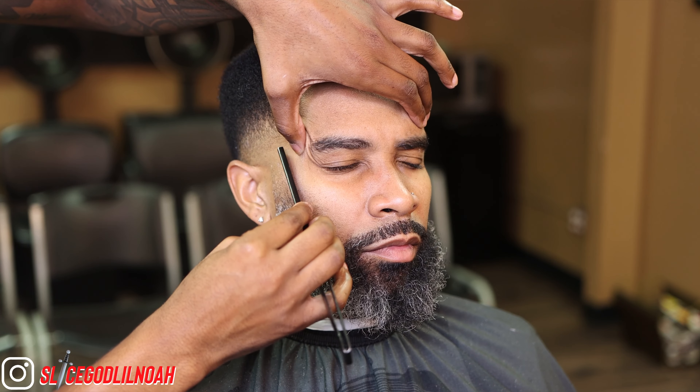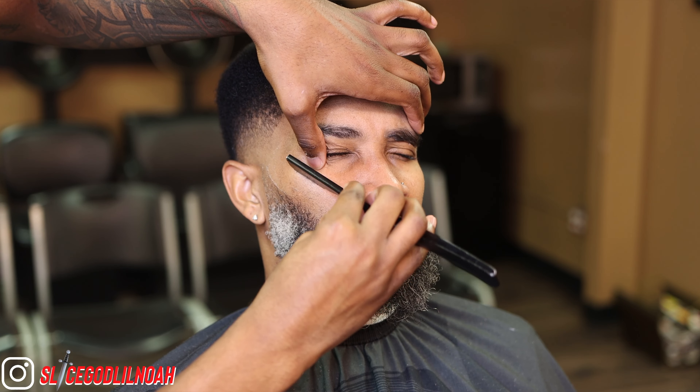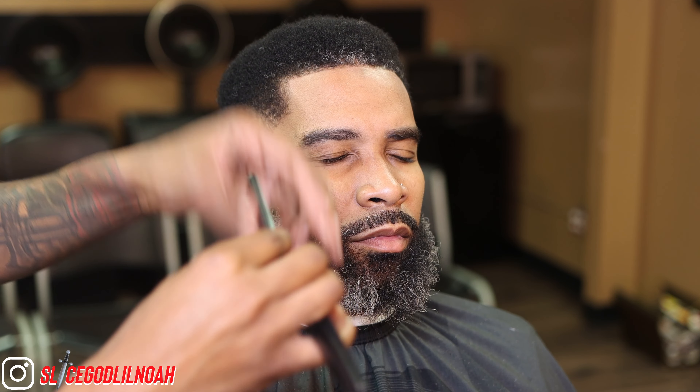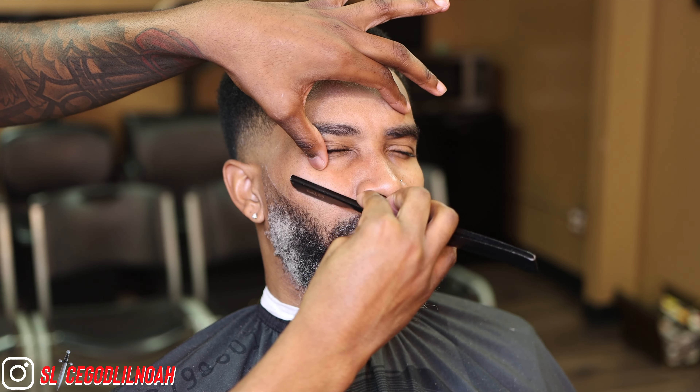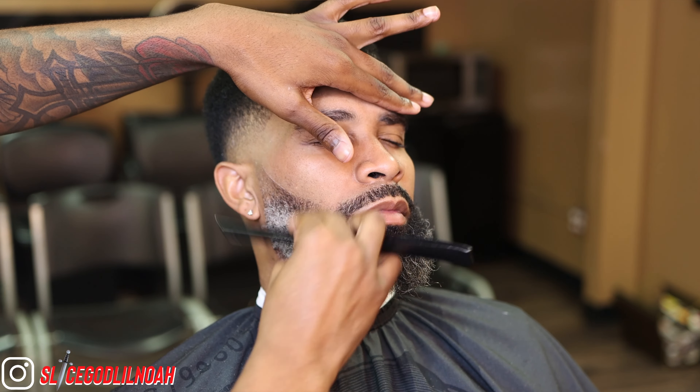At this moment I'm using my straight razor to put a nice natural line on his beard. I start from the top and then I stretch his skin as I work my way down. To help with it, I will have him apply pressure to his jaw for a closer, cleaner shave.